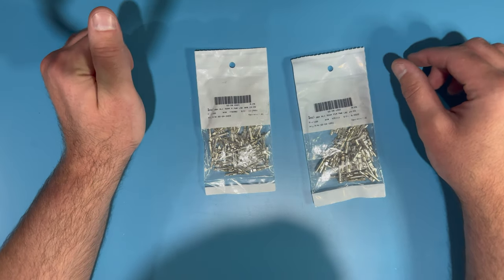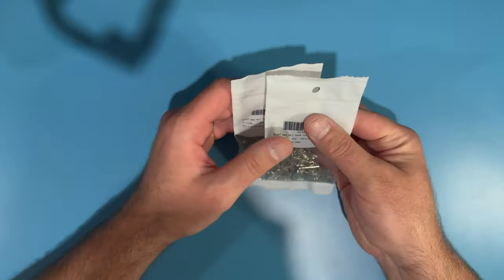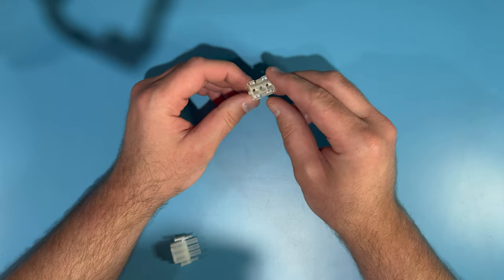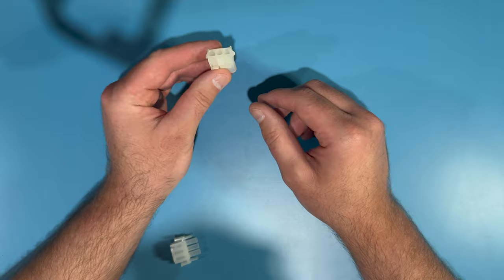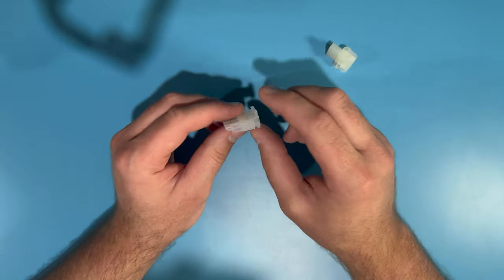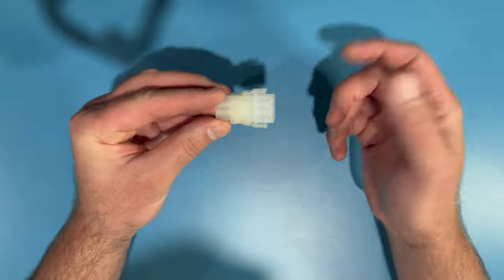We're going to need some Molex pins — male and female 0.084 inch Molex pins, at least three of each, probably more in case you mess up some crimps. We'll need a Molex 0.084 three-pin female connector receptacle that panel-mounts on the side of the enclosure — that's the output power coming from the isolation transformer. And to mate with that, a 0.084 Molex three-pin male connector plug that connects to the adapter we put together.